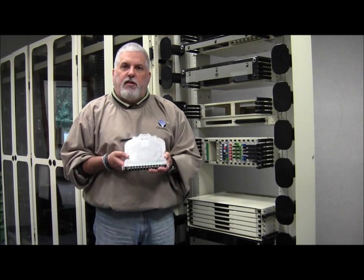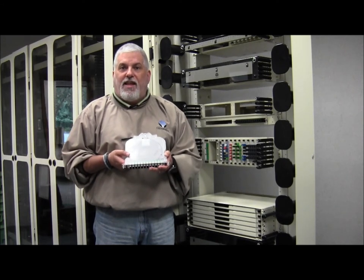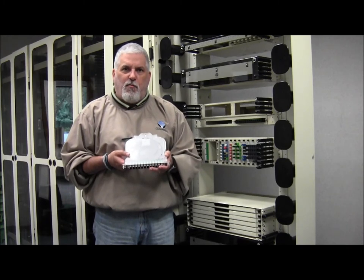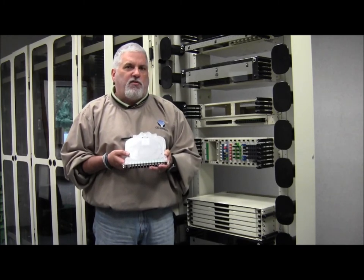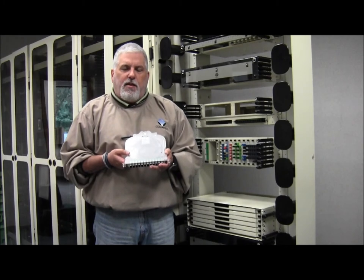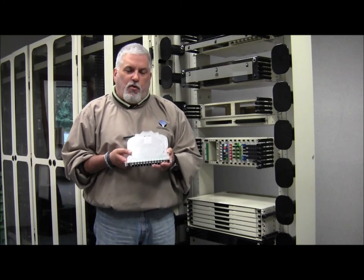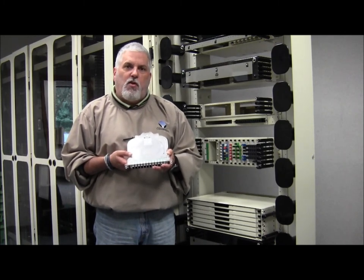As customers are constantly looking for ways to get more out of less, they become creative. Many look to existing products to help them with their ever-increasing thirst for bandwidth and capacity. Clearfield today already has one of the most dense fiber management solutions in the industry. We're going to talk about how the 12 MPO cassette can take that density to a whole new level.